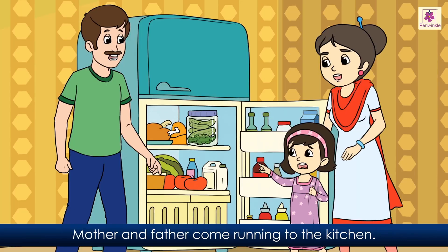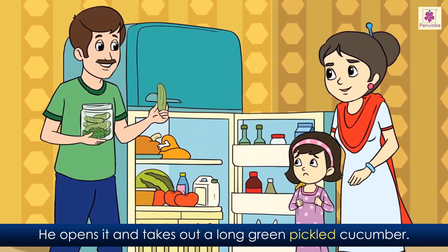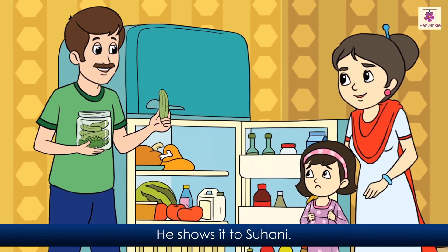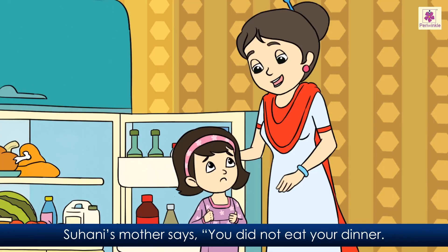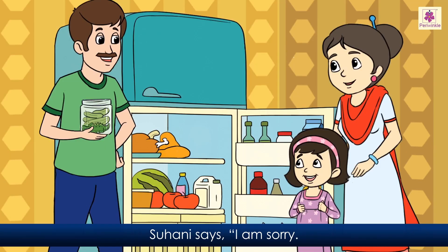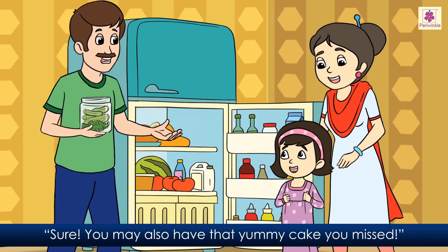Mother and father come running to the kitchen. Father picks the jar from the fridge. He opens it and takes out a long grain pickled cucumber. He shows it to Suhani. Suhani's mother says, 'You did not eat your dinner. An empty stomach makes the body weak. When you feel that way, your eyes can play tricks on you.' Suhani says, 'I'm sorry. I promise to eat properly from today. May I have some dinner?' Father says, 'You may also have that yummy cake you missed.'